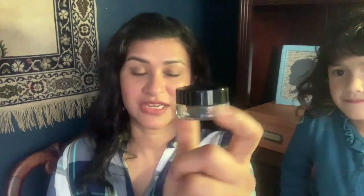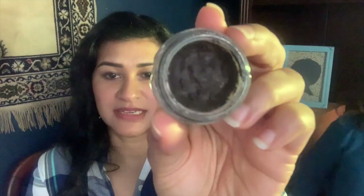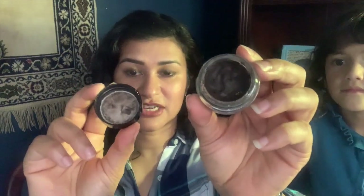This is the Anastasia Dip Brow Pomade — one of my favorite things. One of my children dropped it and it chipped the glass pot but didn't break. It's a firm gel that I use with a small stiff-bristle eyebrow brush, working off the lid. This is my favorite eyebrow product ever. I buy one every year or so just because it dries out a little, though you could use it longer. I use it in dark brown — incredibly economical.